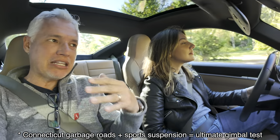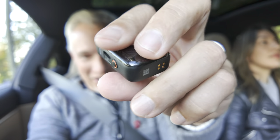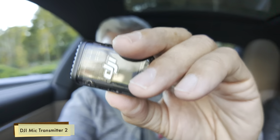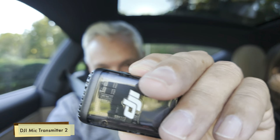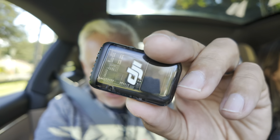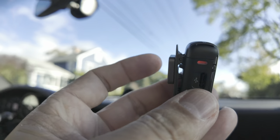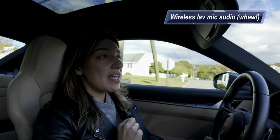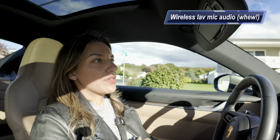All that means is we get some extra dynamic range — the dark interior of this car is better balanced with the bright sunlight outside. You can see this little microphone does not require any sort of receiver connected to the camera. All I've got to do is turn it on and it automatically switches over. When the light is red, it's recording internally just in case something goes wrong with the sound. You can either clip it to something or use a magnet to put it through your shirt.